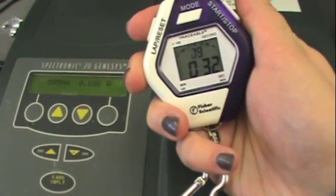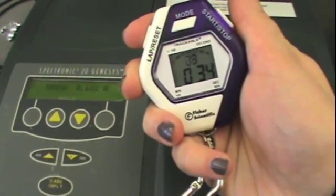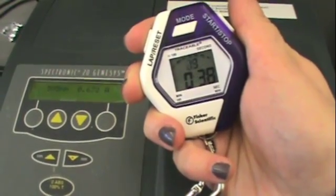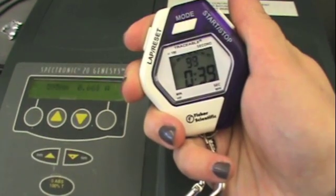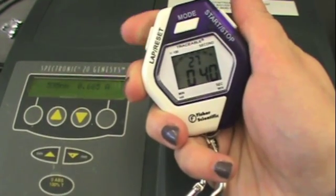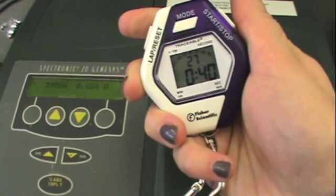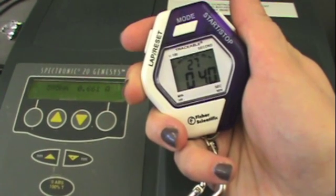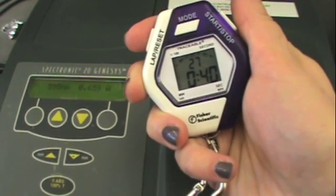And now we'll press it again when it reaches about 40 seconds. At 40.27 seconds the absorbance was 0.664, and we can record that and press the lap button again to continue timing throughout the entire experiment.